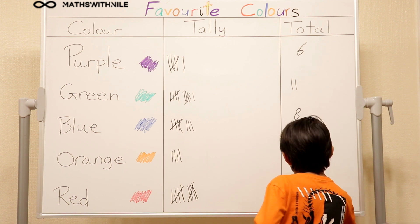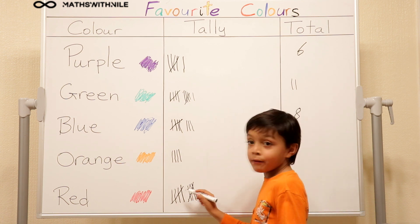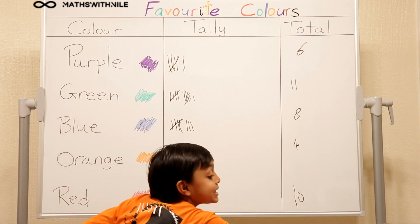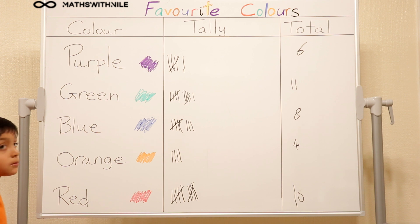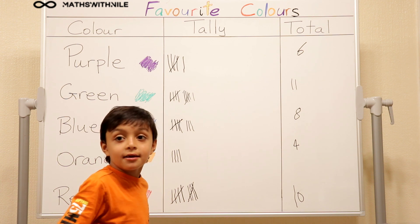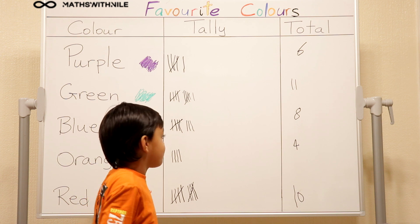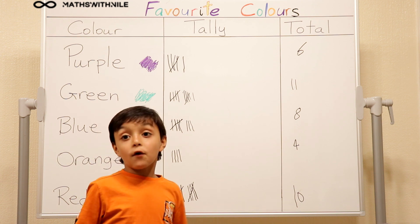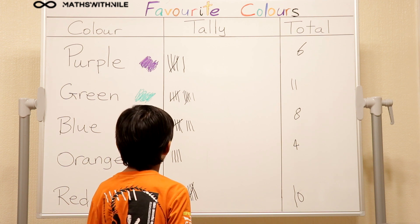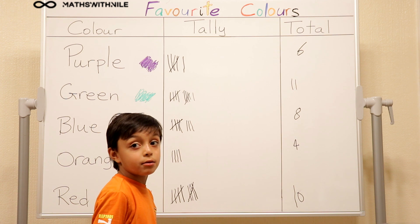Ten. Can you explain how you know it's ten? Five and five. Okay, stand to the side. So which colour is the most popular? Green. And how many people preferred green? Eleven. Okay, good. Which colour was the least popular? Orange. And how many people preferred orange? Four. And how many more people preferred red than blue? Two. Two because red has ten and blue has eight. Eight plus two equals ten. Very good.